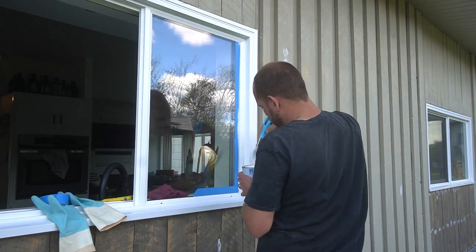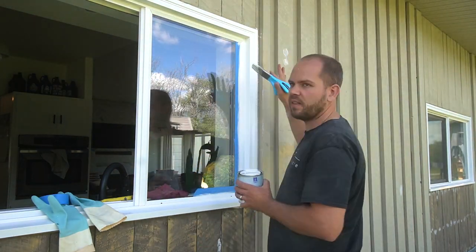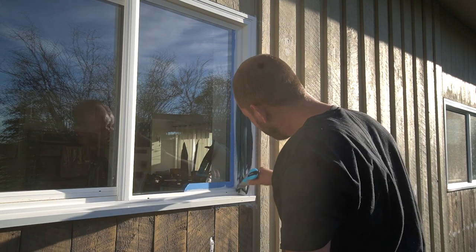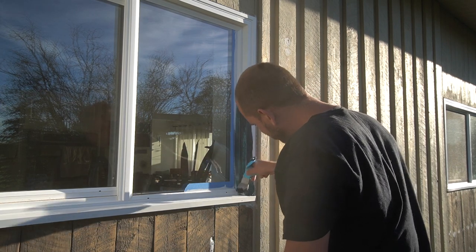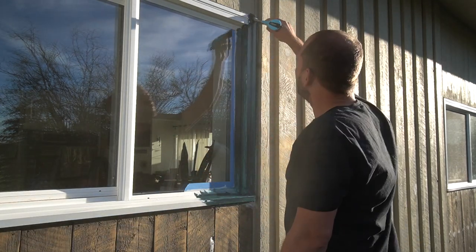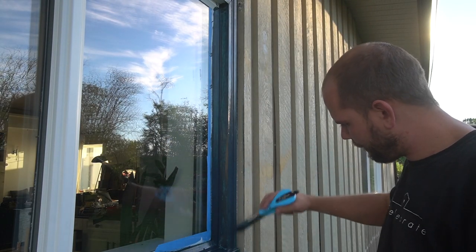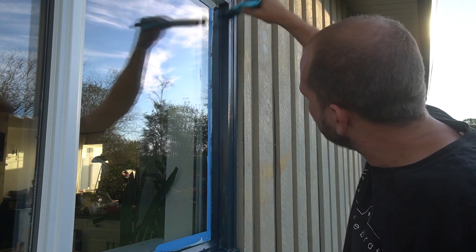Once everything is clean, we did our first coat of primer with some leftover primer we already had on hand, and then we did our first coat of the black vinyl-safe paint. We did this first test coat at the beginning of the summer before we started any house painting, because we really wanted to give it a few weeks in the sun to test it out. After the first coat, you could definitely see some blue and teal coloring showing through, so we knew it would need a second or even third coat.